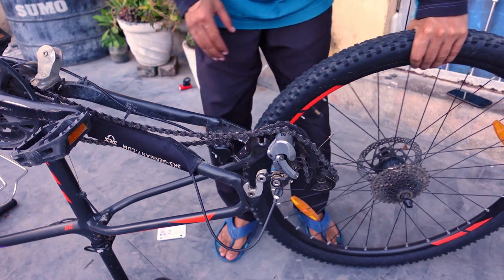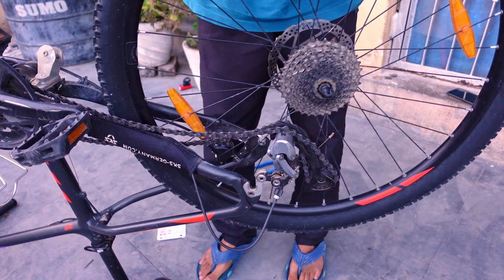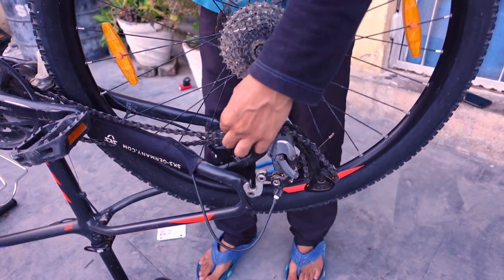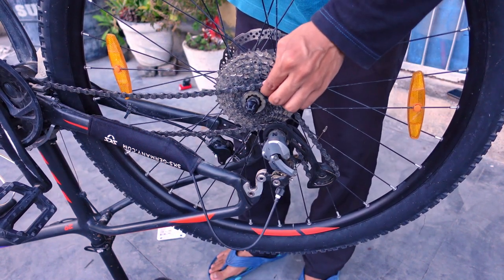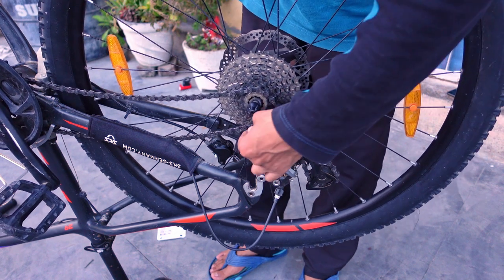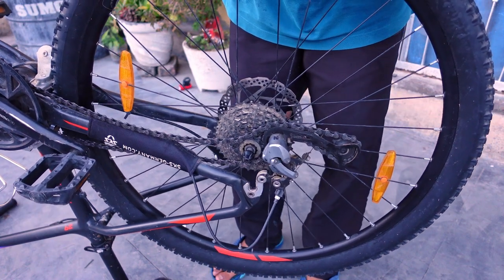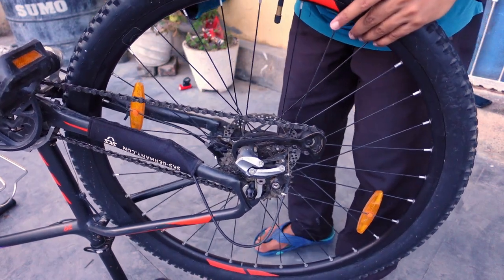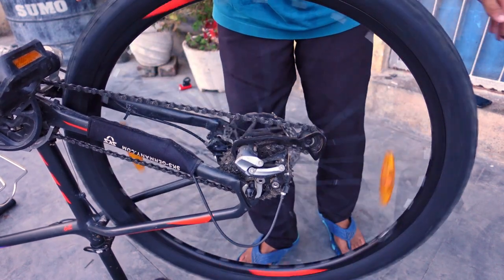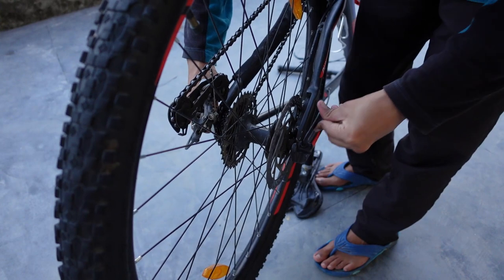Finally guys, now comes the time to put the tire back. We did the gear change first. Now our tire goes back into place — we put the chain in the sprocket and position it properly. After that, simply push it in. Now the tire is in place and we can lock the quick release. We tighten the quick release lever firmly.